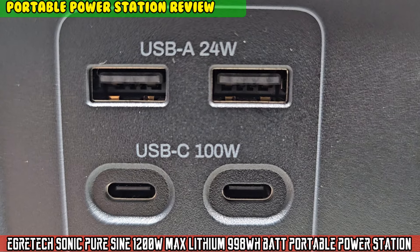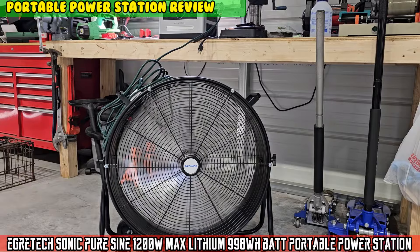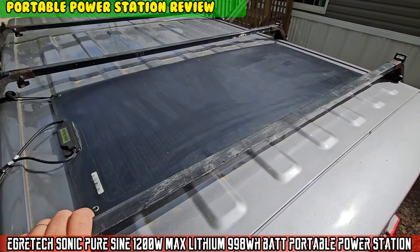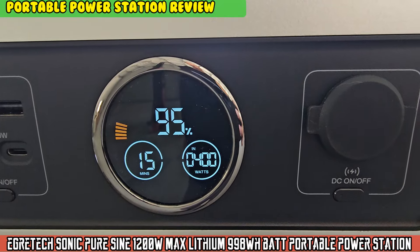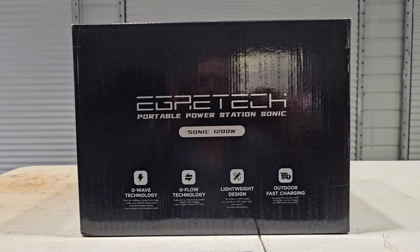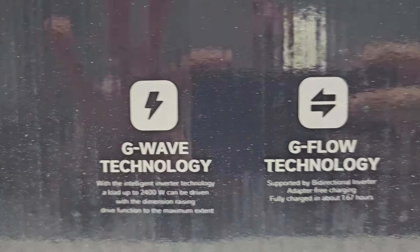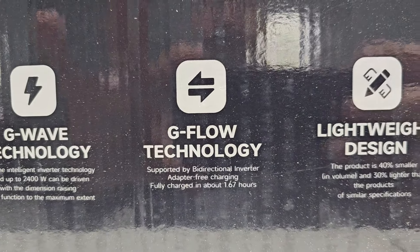On today's episode of Moto Cheese — what is up boys, we have an Egret Tech portable power station, the Sonic 1200, with G-Flow technology.